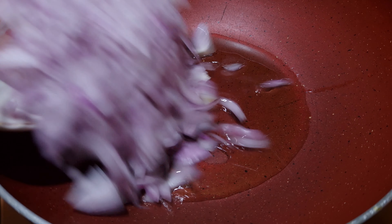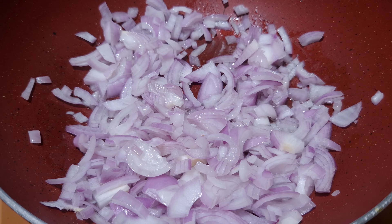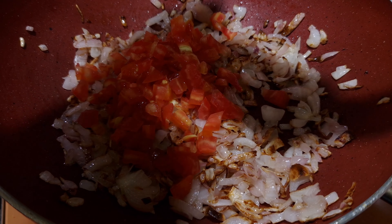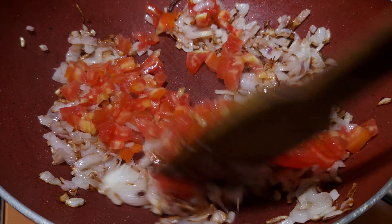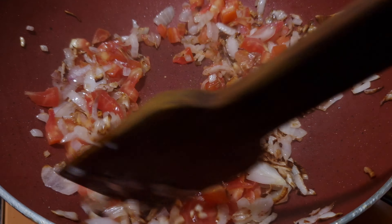Once the pan is hot, add oil. Add onion, which is two medium chopped. Saute this for a while till it gets golden brown in color. Once the onion is brown in color, add tomato. Cook it for another 2 minutes and let the tomato cook.